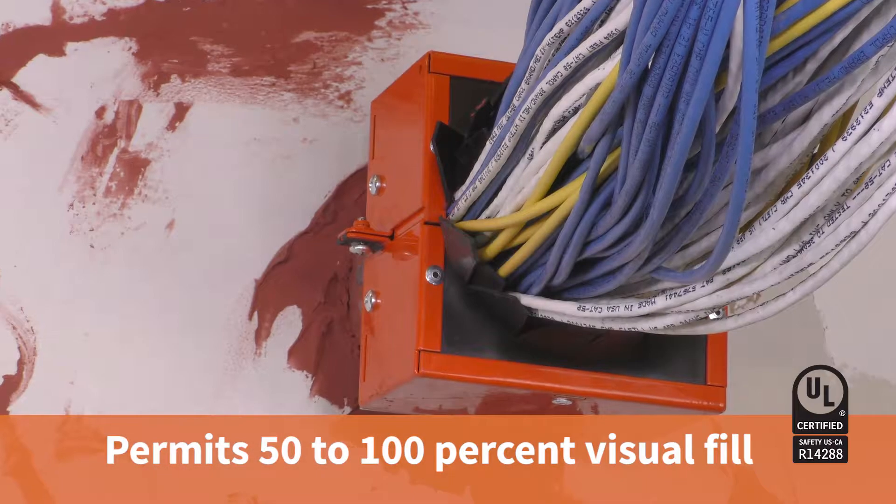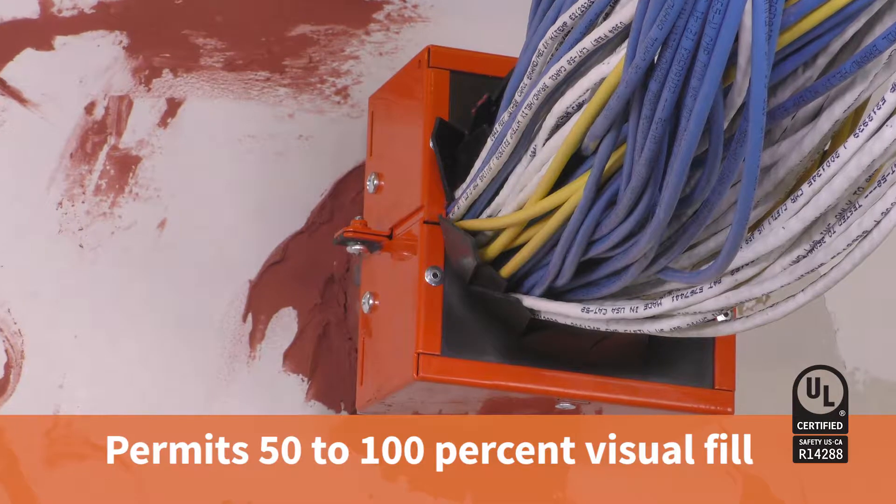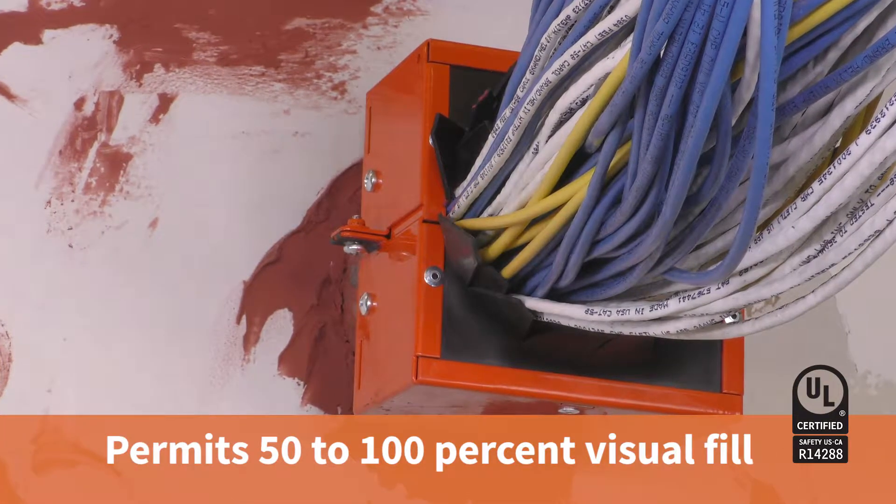The UL Systems for the EasyPath Retrofit device permit 50 to 100% visual fill. If a cable fits, it's fire-stopped. It's that easy.